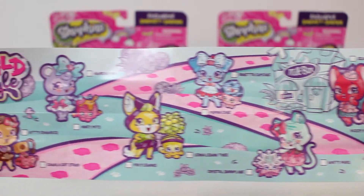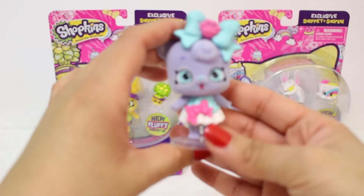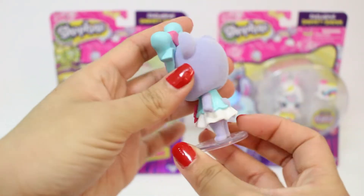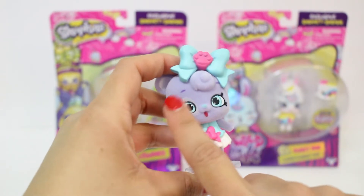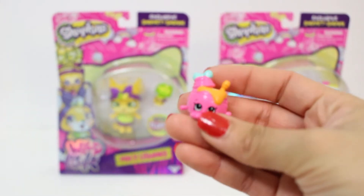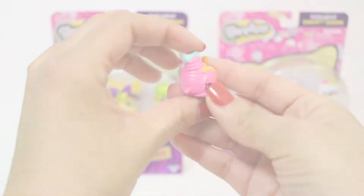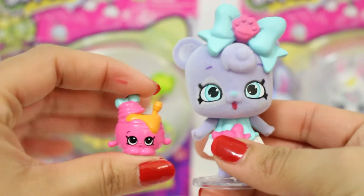Look at the doggie — so cute! Here's Amber Bow, and it comes with this little stand so you can put her on it. She's so pretty and fuzzy. Look at her little bow — it has a little paw on it. And here's her little Shopkin, Honey Pot. Here is our first little pair: Amber Bow and Honey Pot.